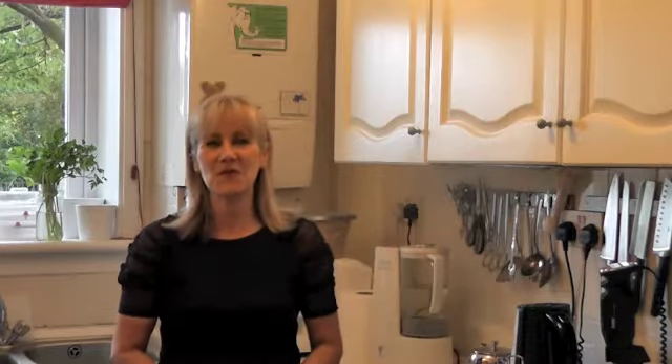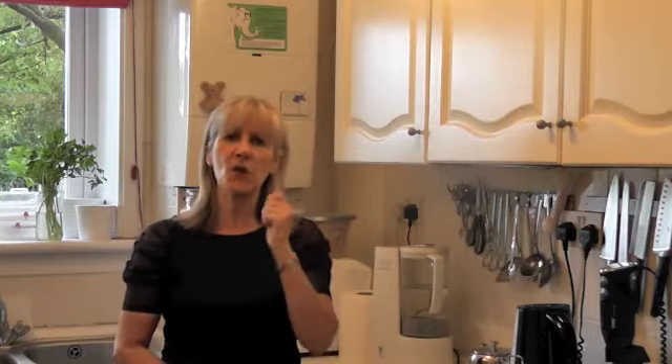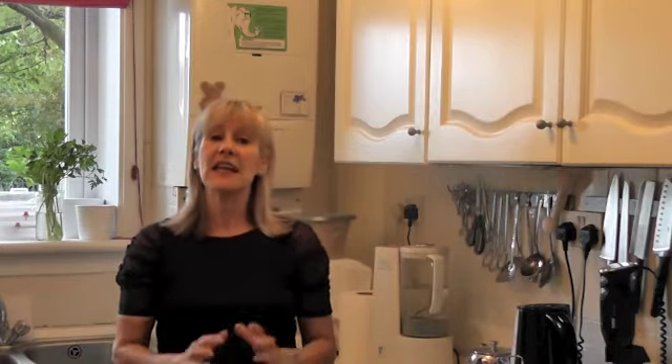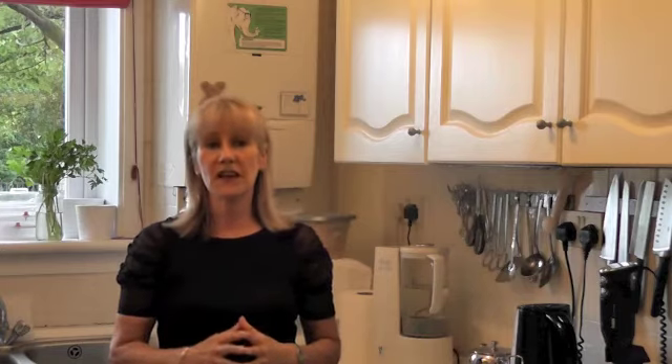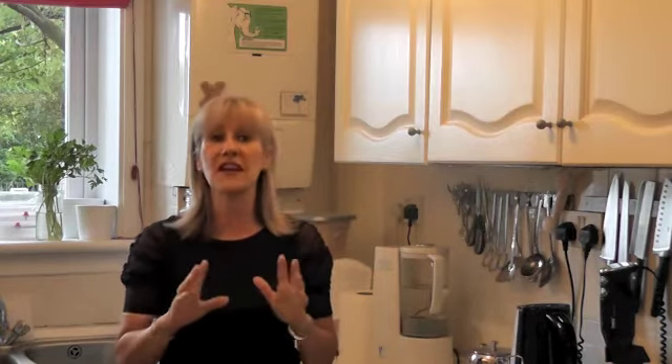Hi, I'm Marlene. Welcome to The Recommendation Station. The question that I'm often asked is, Marlene, what do you eat for breakfast? So I thought today I would show you four or five different ideas that you can put together for a fantastic nutritionally-punched breakfast, all of them in under five minutes.